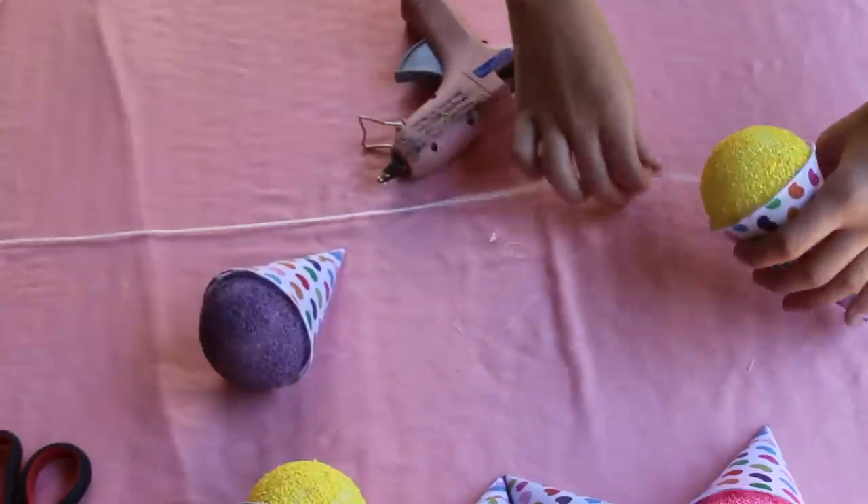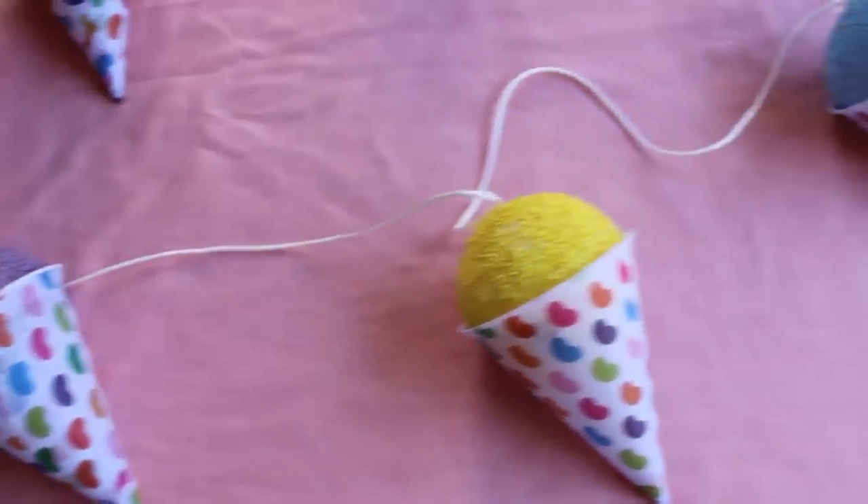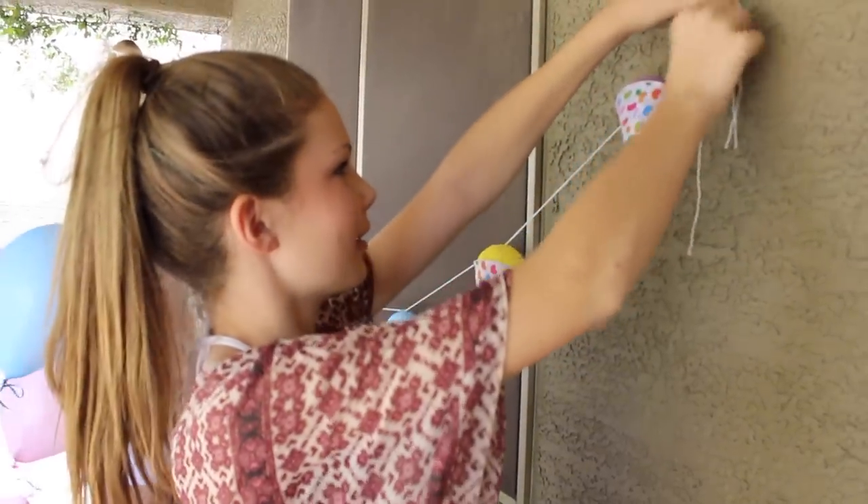After you have them all glued on, I glued some string to the top of each one and did that to all of them. Then I had a really cute snow cone garland that I love — it definitely made the party so much more summery.